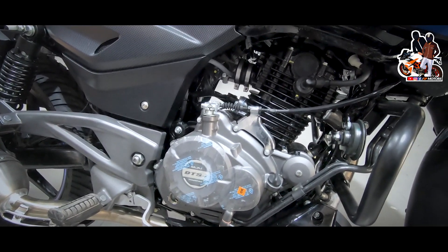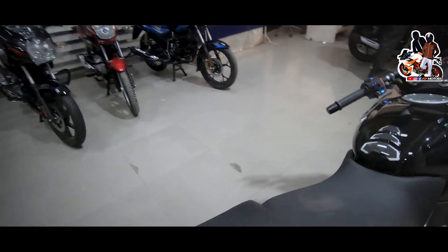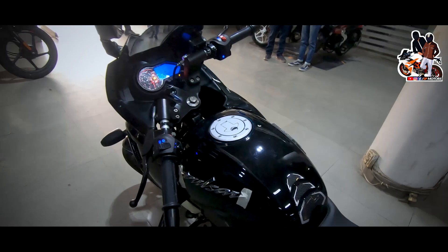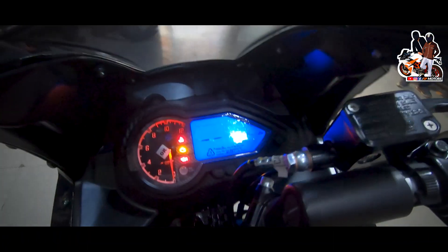The bike is comfortable and has a good fuel tank capacity. The fuel average you will get is around 35 to 40 kmpl, which is quite decent for a 220cc motorcycle.